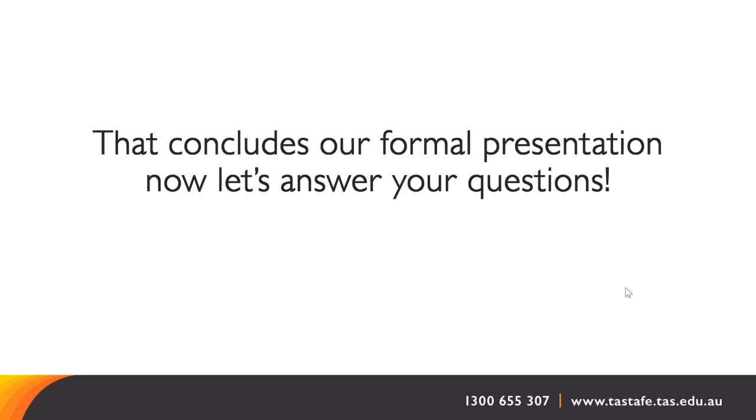A question: I work part time. Is it possible to do this course around my work hours? If your work hours can fit in with those two days attendance on campus, then definitely you can — many of our students do have part-time work as well. Just remember that there is a study load outside of the timetable classes, but yes, it is certainly possible.